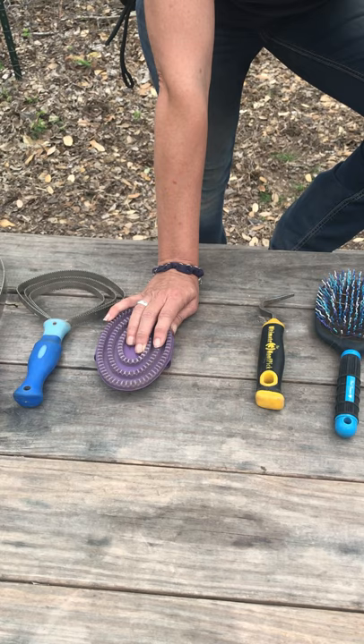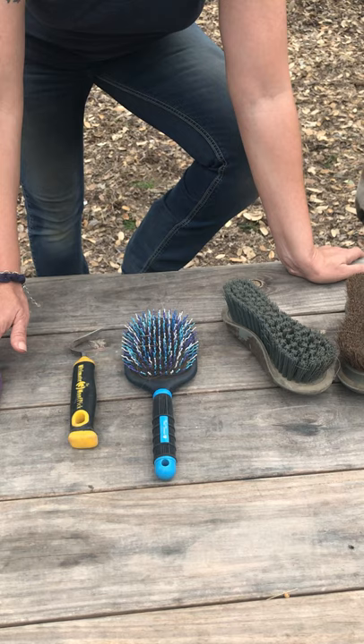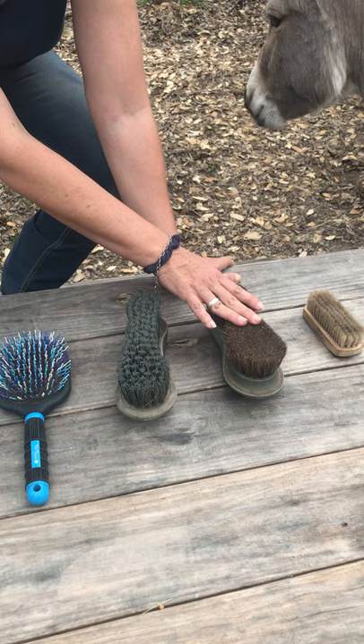Then we're going to move on and clean the horse's hooves and brush their mane and tail. This allows for the oils in your horse's skin to come up from the currying process. We're then going to follow through with the dandy brush or the body brush, which has the stiff bristles, in the direction of the hair. We're going to follow that through with the smooth brush, same direction of the hair. Then we're going to end by brushing our horse's face and cleaning their ears.